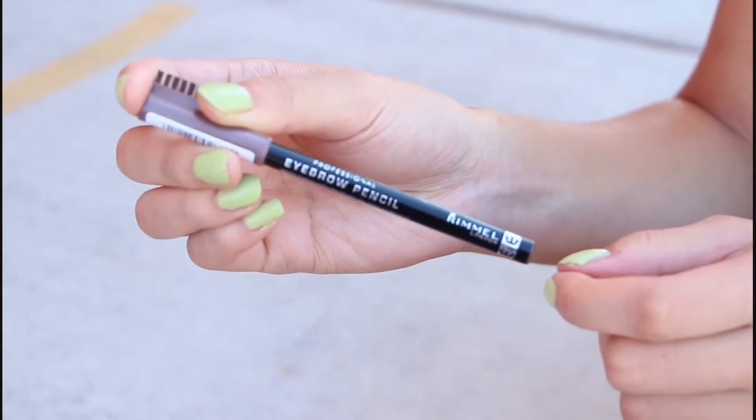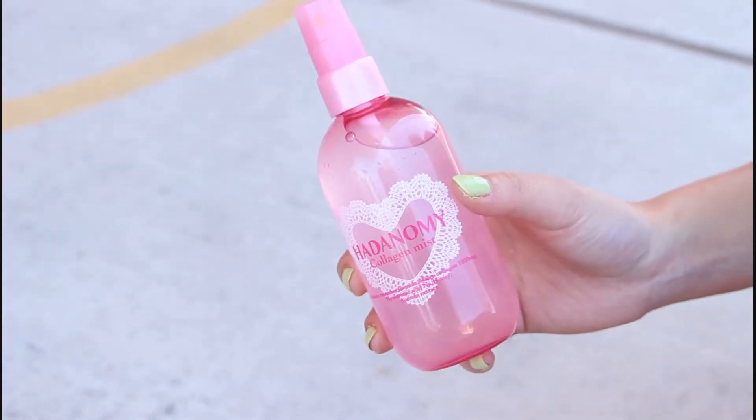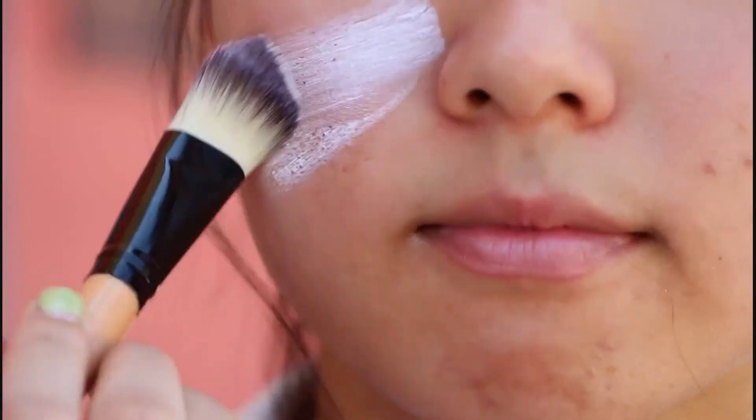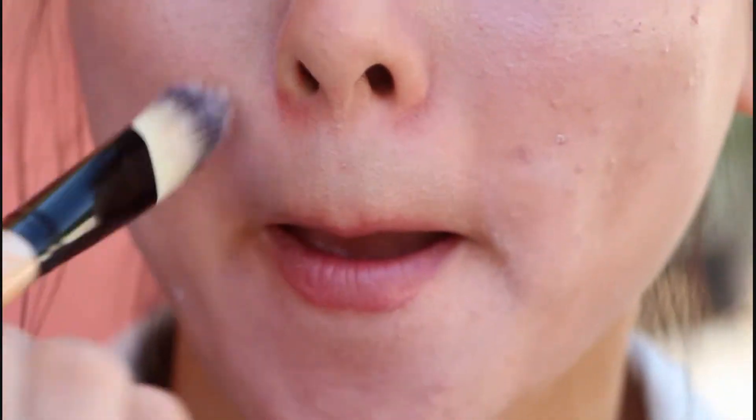I've already quickly filled in my brows with the eyebrow pencil. Moving on to the face, I begin by using this collagen mist — it's kind of like a moisturizer, but you don't have to spend so much time blending it into your skin. I'm applying a primer to ensure that my makeup stays on the whole day, and I'm using Etude House CC Cream and Glow — seriously, this stuff makes my foundation stay on the whole day.